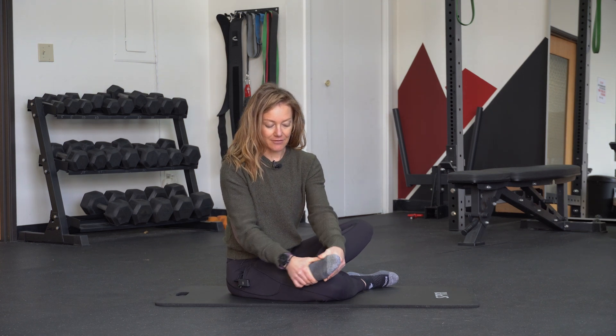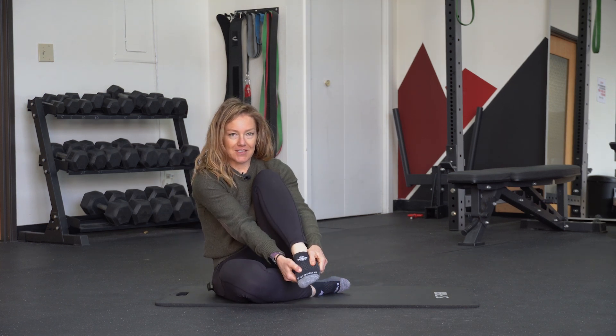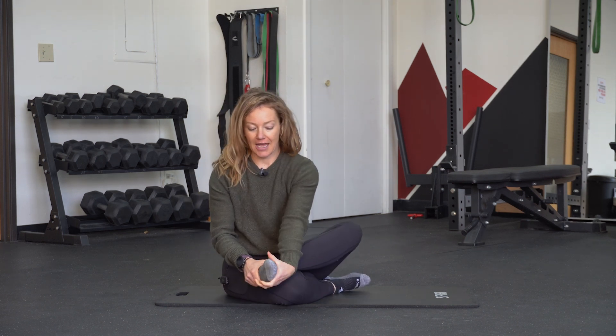Ideally, we should be able to move your foot in this rotational plane. Grab here and work in both directions.